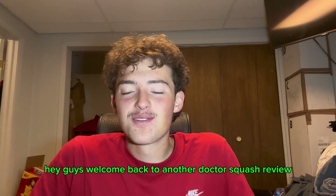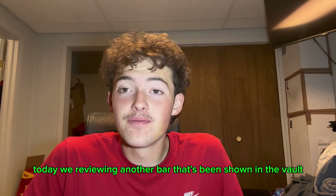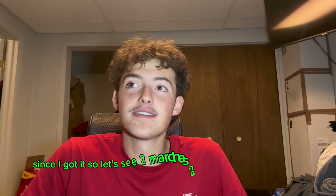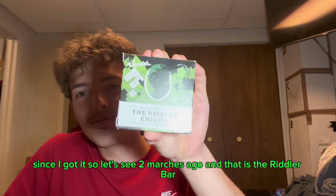Hey guys, welcome back to another Dr. Squash review. Today we're reviewing another bar that's been chilling in the vault since I got it — two Marches ago — and that is the Riddler bar.